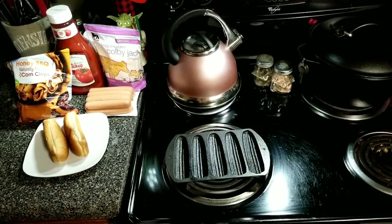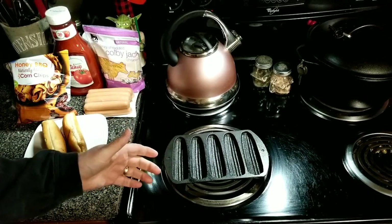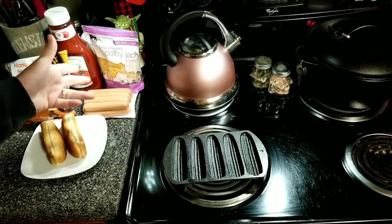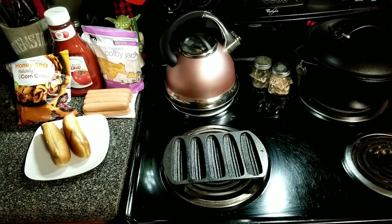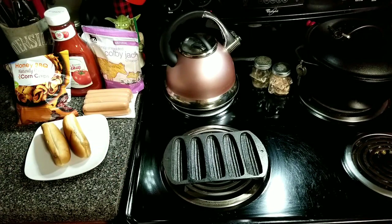So for today's cast of characters, we're going to use our corn stick pan on the burner. We got it heating up. I got some cheap hot dogs, shredded cheese, ketchup, some corn chips, and a couple buns. We're going old school with cheap hot dogs and we're going to use a corn stick pan.